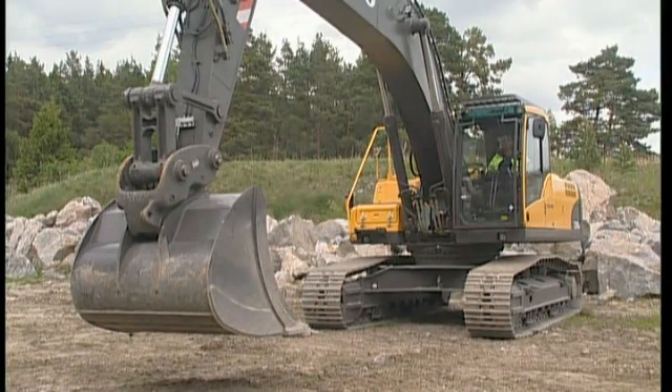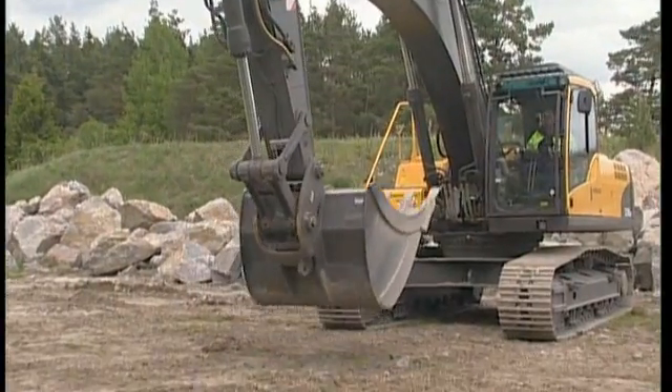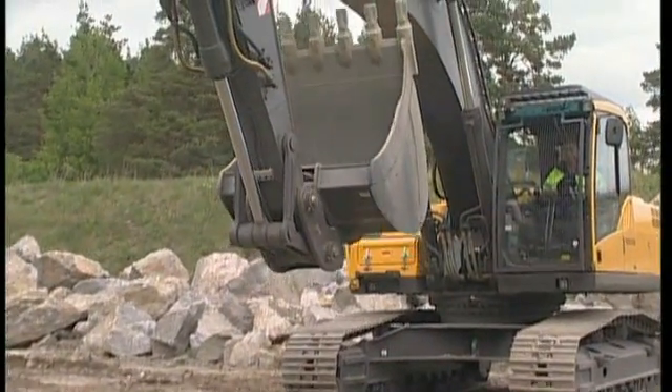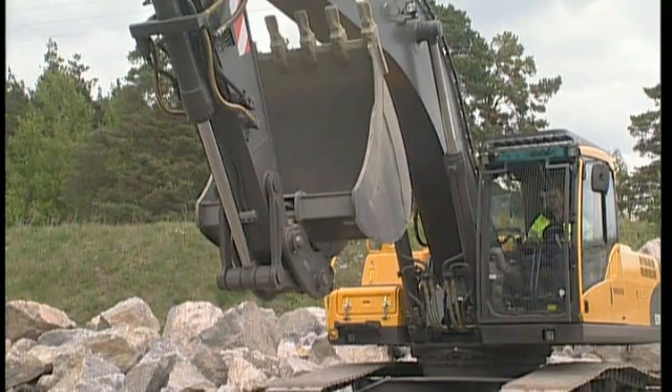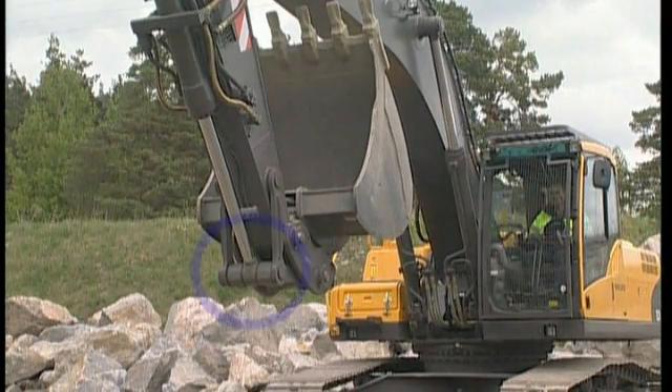Move the dipper arm towards its inner end position. This will cause the mechanical safety arm to fall forwards, making it possible to operate and move the Quick-Fit cylinder. If you do not do this, the mechanical arm will block the hydraulic release cylinder, and you will be unable to open the Quick-Fit mechanism.